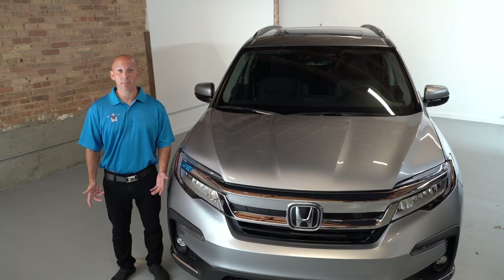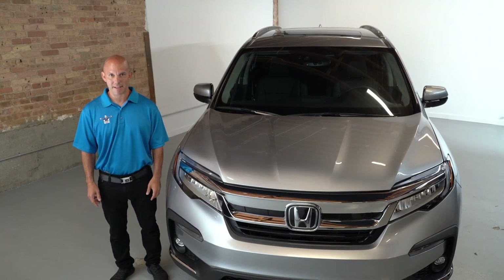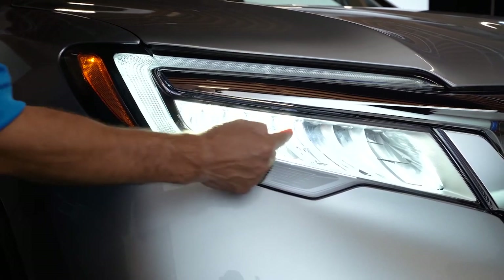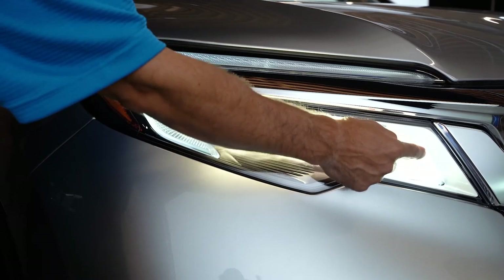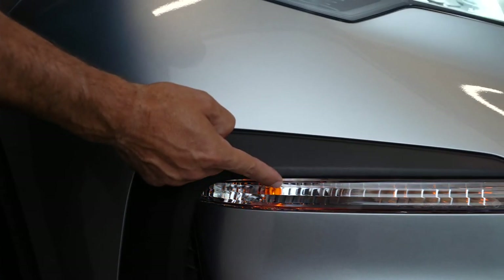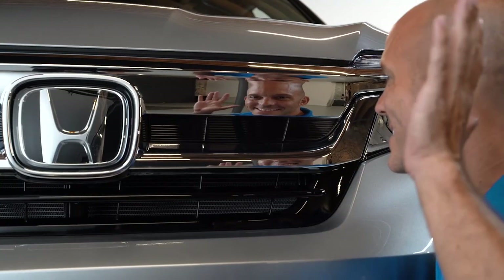Let me show you some of my favorite features on the Honda Pilot. Starting with the front end: LED daytime running lights, LED low beams and high beams, fog lights and LED turn signals, along with this bold and aggressive front end with all this chrome.